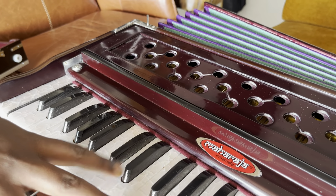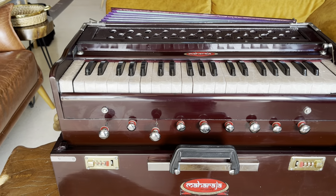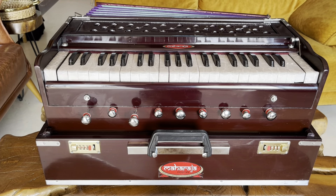Amazingly long sustain. This was our folding harmonium from Maharaja Musicals. Thank you.